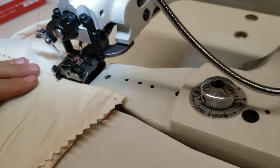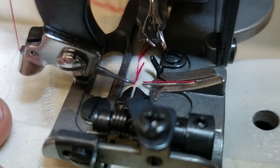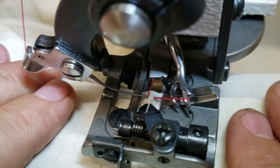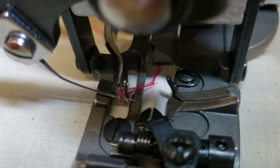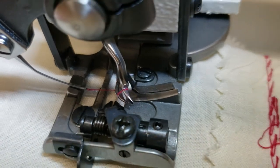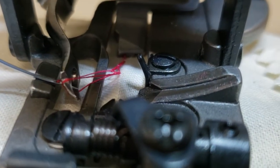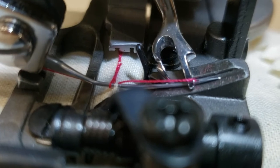I turned it on — see how it works. Do a close-up. Now I'm going to do a slow one. Do a very nice close-up so people can see how this looks. The looper amazingly takes the thread and — you see — it goes right through. This is amazing — you see it goes through.